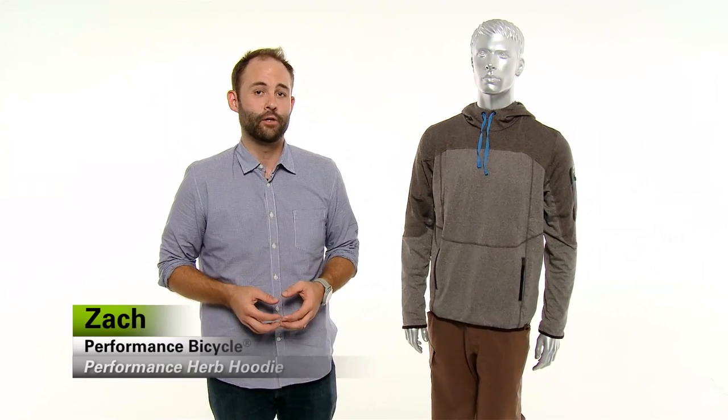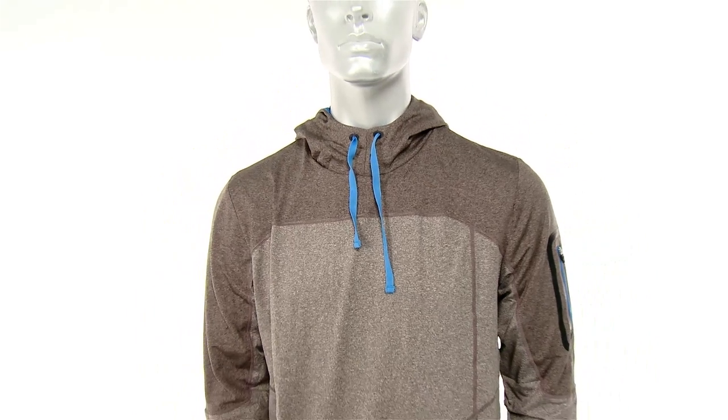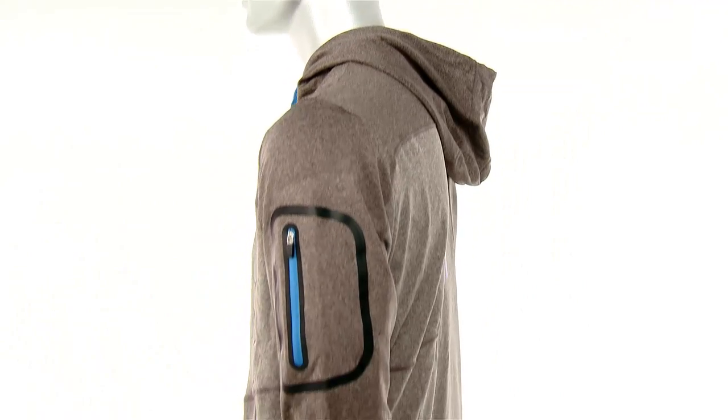Hey everybody, it's Zach. I'm the apparel product manager here at Performance Bicycle. I'm really excited to talk to you today about our Herb Hoodie. The reason I love this hoodie is for a variety of reasons: one, it looks great; two, it's super comfortable; and three, it's very functional.